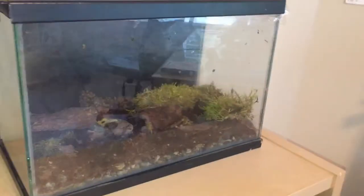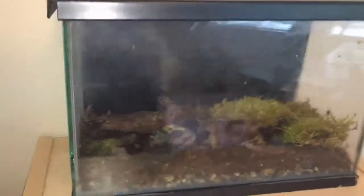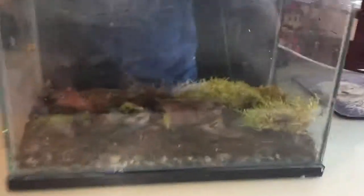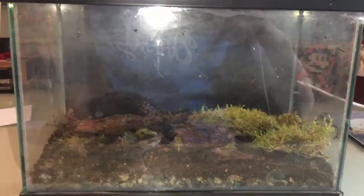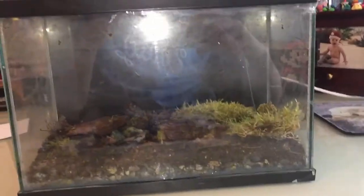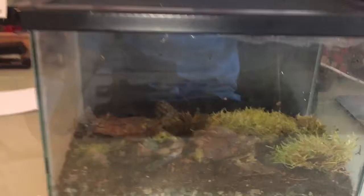Here we have the isopod, slug, snail — all sorts of things — enclosure. I'm going to move this over to my desk so we can get a better look. You can see I've added a black background — just some construction paper that I did a very poor job of taping to the back. I just couldn't stand how it looked without a background and I'm really glad I put it on. But that's not the interesting bit — what lies inside is.